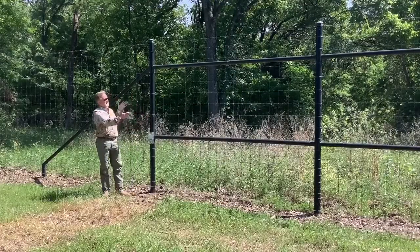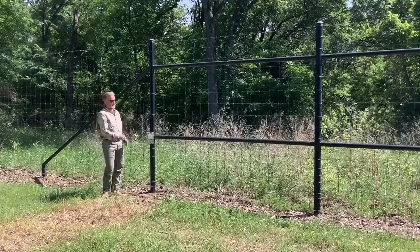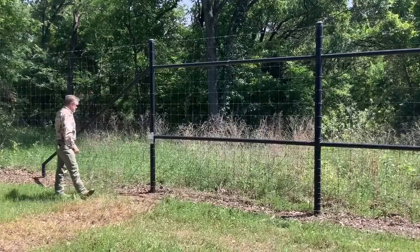Anyway, in fence nomenclature: H-brace, kicker, dead man.